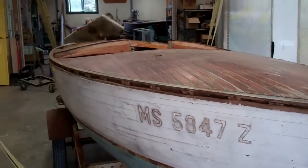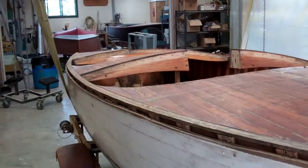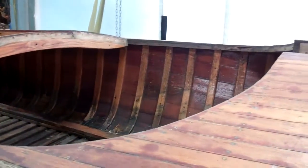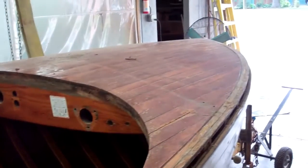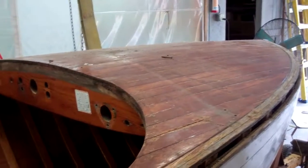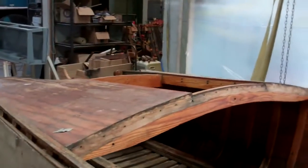Save for the bow strip and the bow eye, you'd call her naked. Anthony has removed everything we can unscrew and unbolt, and prepared her for the next step, which will be to lift her off her trailer, put her on boat dollies. I get the pleasure of starting with the decks, gunnels, etc., and the circa 1850 stripper. We will strip everything to bare wood.